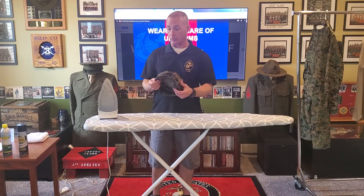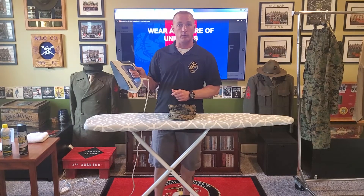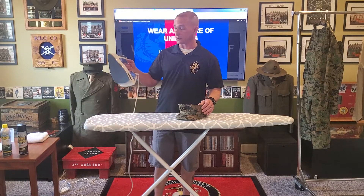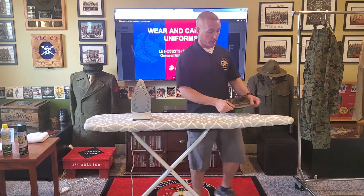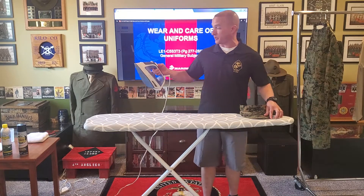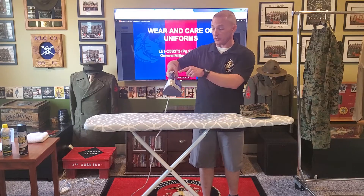The first thing we're going to do is turn the iron all the way up on high and make sure we've got that steam ready. It's 100% cotton — make sure it's set for 100% cotton, turned all the way up. My iron is already warmed up. I'm going to take the bill of my cover and the first thing I'm going to do is put a lot of steam into it — I want to take the iron and put it on steam.